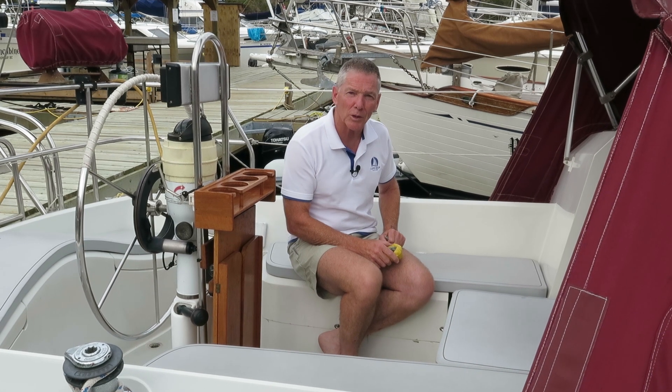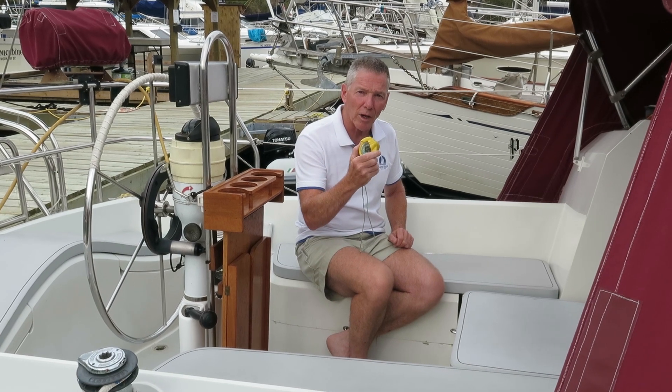Hi everyone. Welcome to Carpe Diem Sailing. My name's Marco. I'm a Sail Canada Cruising Instructor, and in today's video, I'm going to be sharing a navigation tip to help keep you and your vessel safe in confined waters: danger bearings.